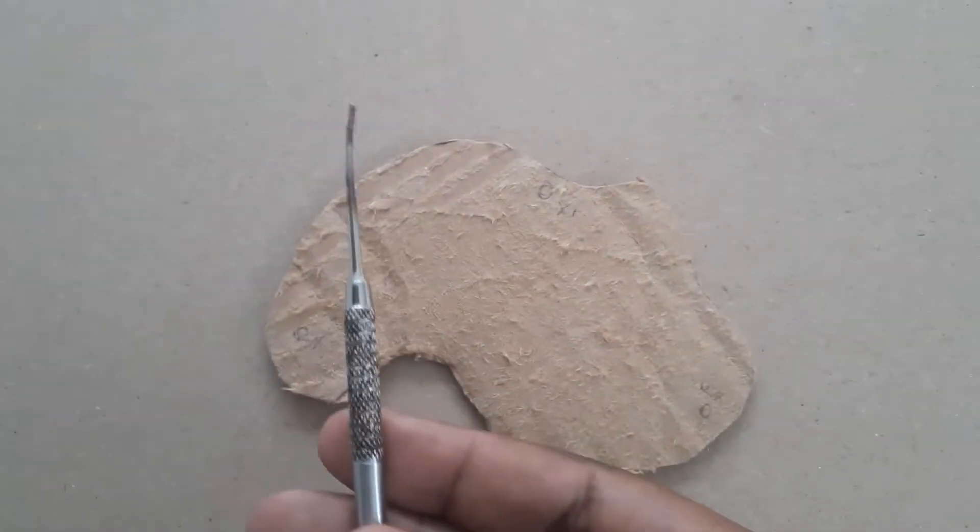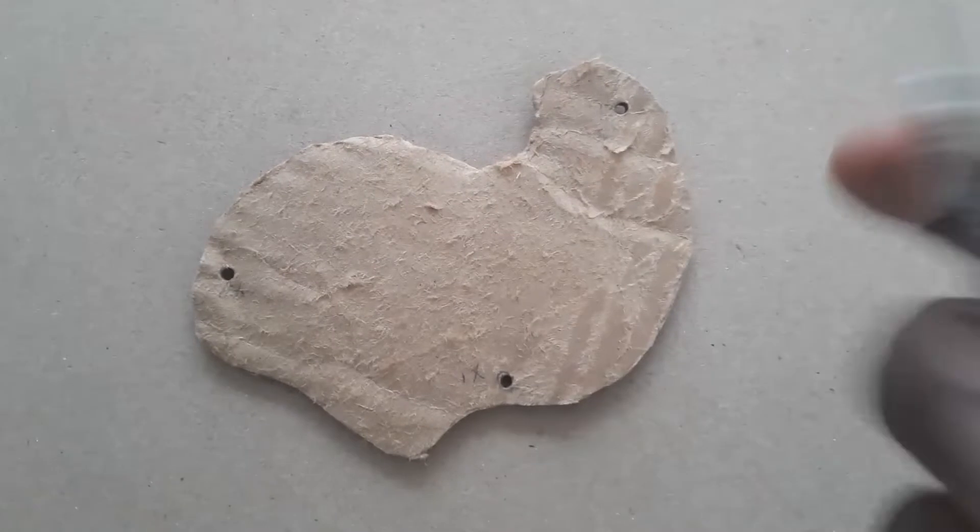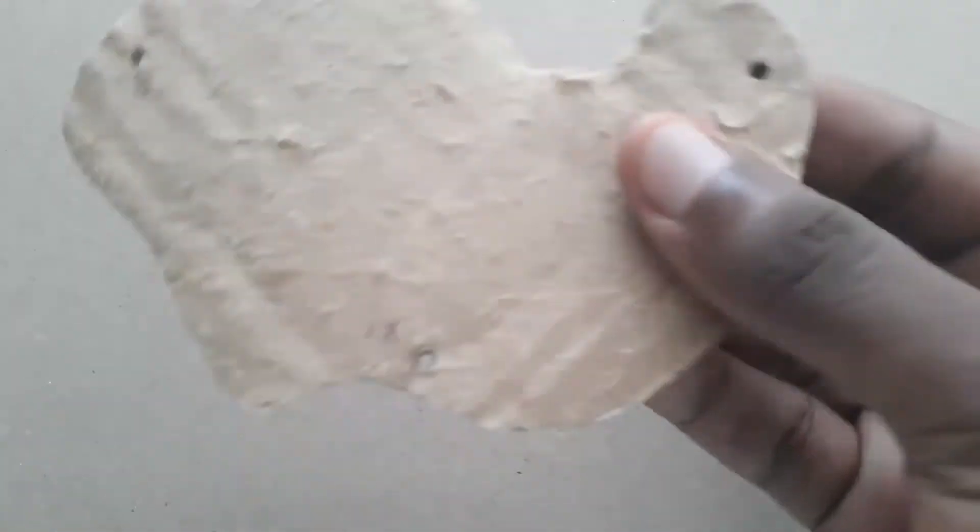All right, let's get to the next step. Got to poke some holes in it. As long as you know how to stick it with the pointy end. So I've made my holes in my lamina, and those are what I'm going to use to hold it up in the air.